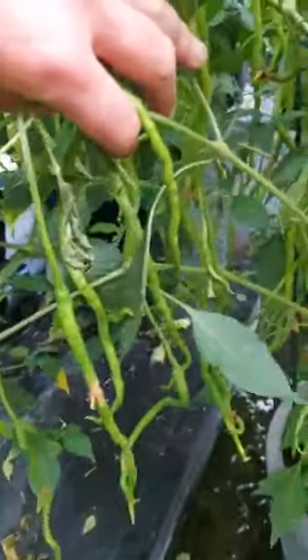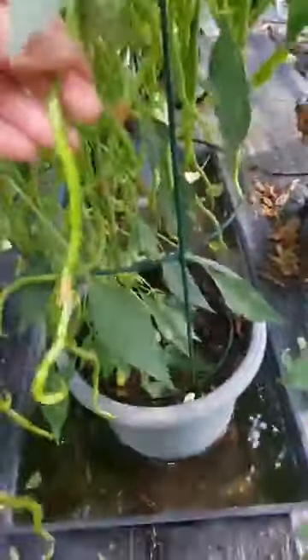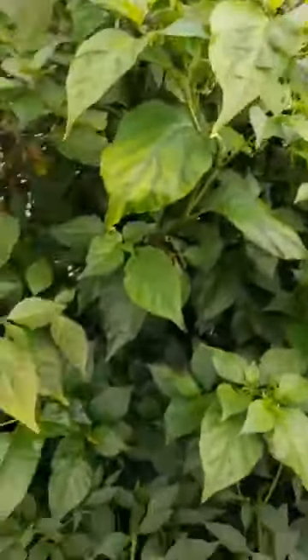This is a Thunder Mountain Longhorn - first time I've grown it. Ahi is like a species of chili - you get Ahi Fantasy, Ahi Lemon, loads of different types. Brazilian Starfish is an Ahi as well. Look at the length of some of these! That's not even a particularly long one - that's more of a long one. It looks like something out of the Amazon rainforest with the amount of pods on it. The Starfish was one of the best pods from last year.